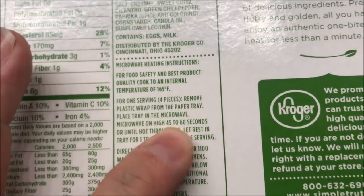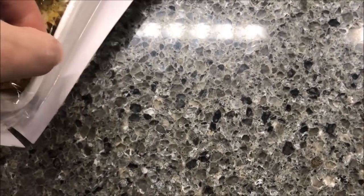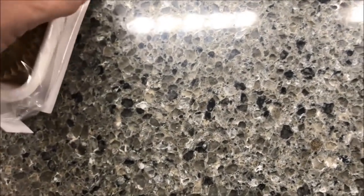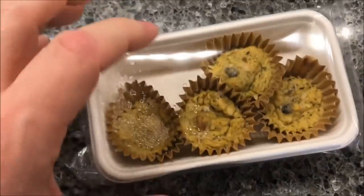I'll probably do about 50 seconds. My microwave is not super powerful, but I do want it hot enough to be warm — I don't want it semi-cold. I like it to be hot. So these are the trays, and there are four in a tray and you get two of these. Take the plastic wrap off and microwave them for 50 seconds.